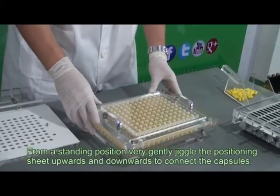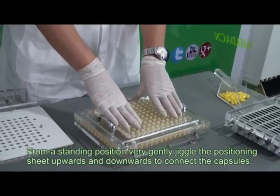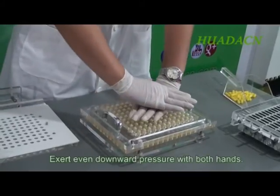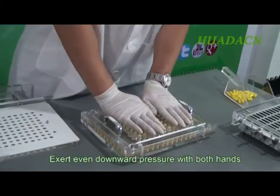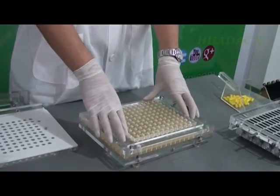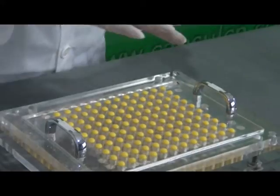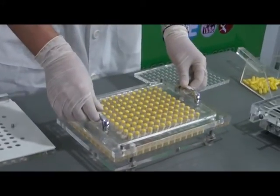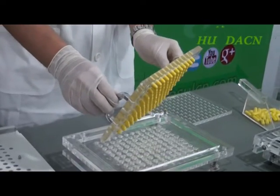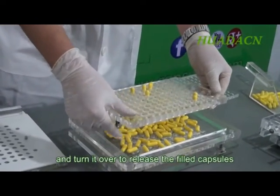From a standing position, very gently jiggle the positioning plate upwards and downwards to connect the capsules. Exert even pressure downwards with both hands. Remove the cover plate, then remove the positioning plate and turn it over to release the filled capsules.